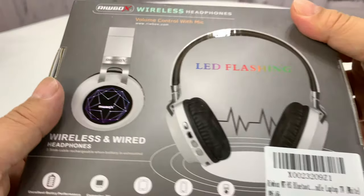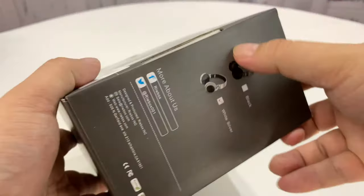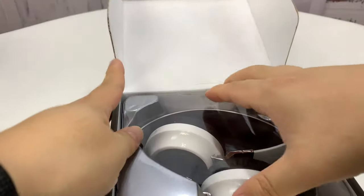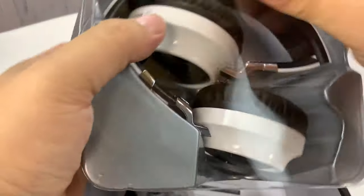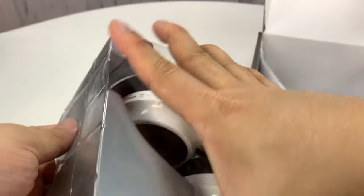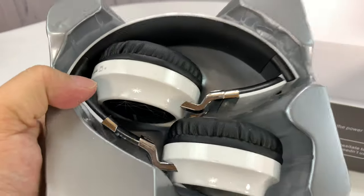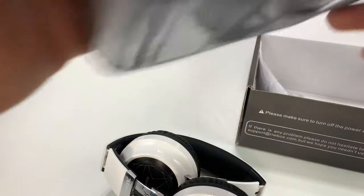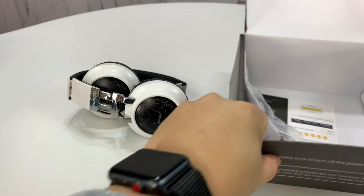I thought they looked pretty cool and they weren't that expensive. If they're pretty decent headphones, these could be a great set to put in your day pack or at your office. You hit the road, you listen to music, podcasts, those types of things — have some style and a good audio experience without breaking the bank.